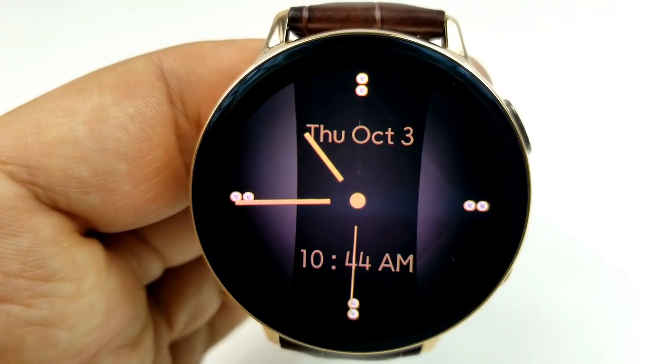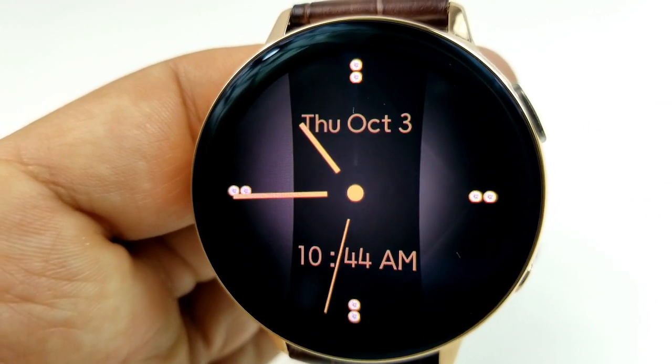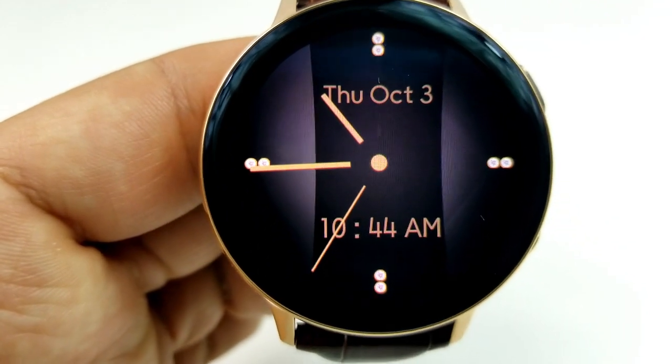The remaining features are identified right at the top of the face and they show the current day, the month, as well as the date.